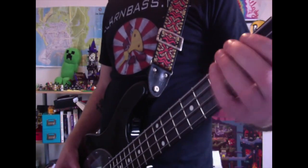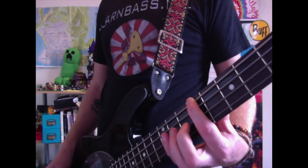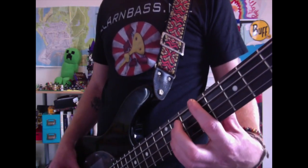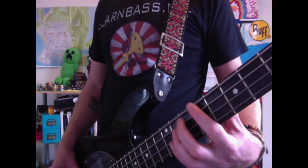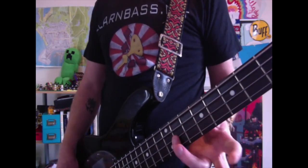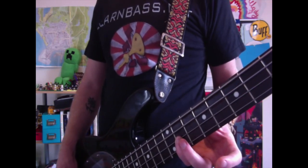The first thing we're going to do is come to the 9th fret on the E string with your index finger. Then come to the 11th fret on the A string with your ring finger. Then come to the 11th fret on the D string with your little finger.